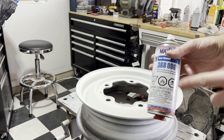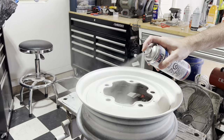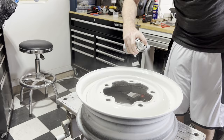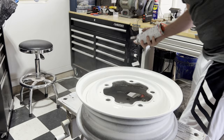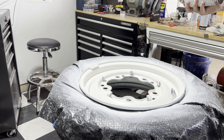Our base coat on the spare rim is dry. We're going to go ahead and do the two-part SprayMax clear coat. Let's get some clear on the first tire here.